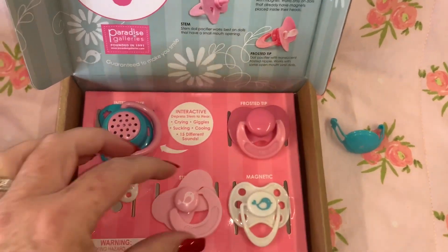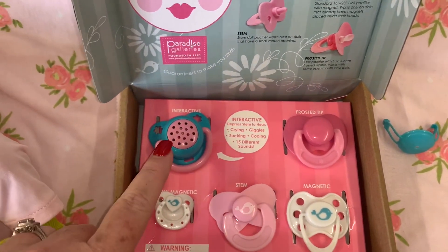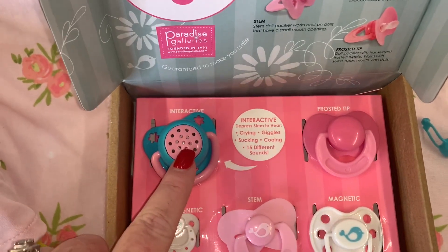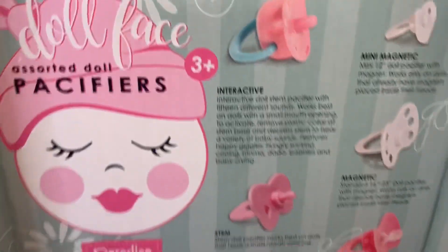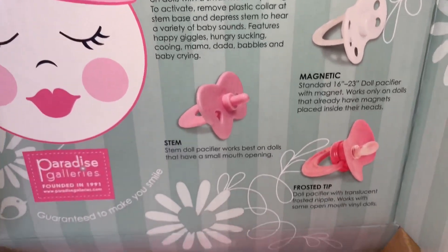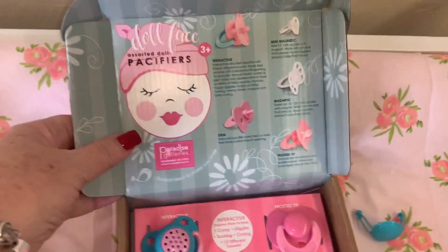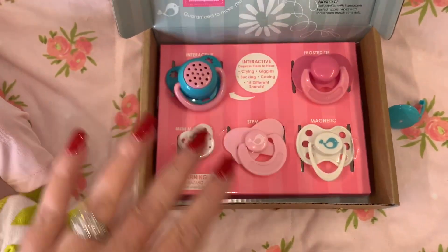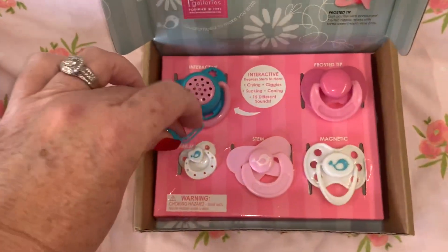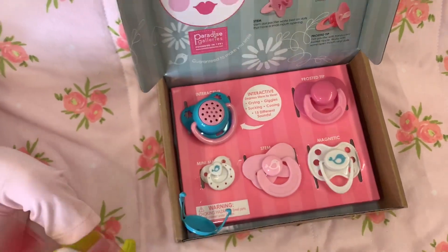That's a really cute pacifier set if you have babies that would work with all of these. This one is obviously my favorite — the interactive one. It's so cute with the little cooing noises. It tells all about them right on the packaging: 12-inch dolls, 16-to-23-inch dolls, open mouth vinyl dolls. I'll try to remember and look up how much I paid for it, but you can go to paradisegalleries.com to get this. I bought it directly — I'm not being sponsored or anything — but I thought it was really cute and worth trying out. Wanted to share that with you guys, and if you have any questions, leave those in the comments. That'll be fun making videos with these. Thanks for watching guys, bye!